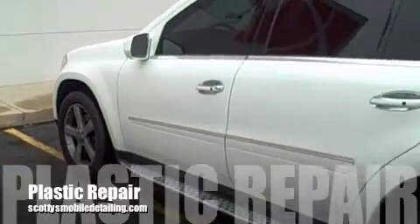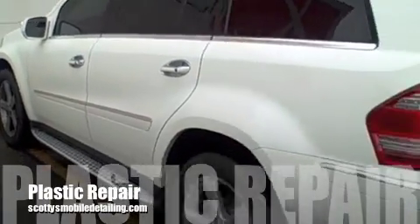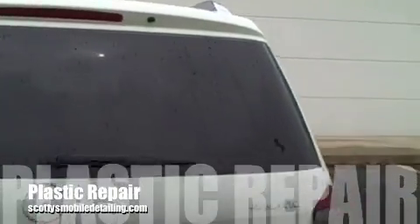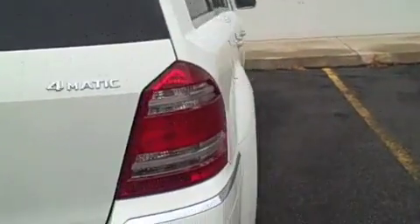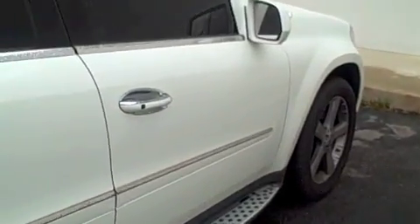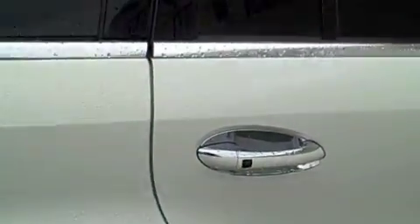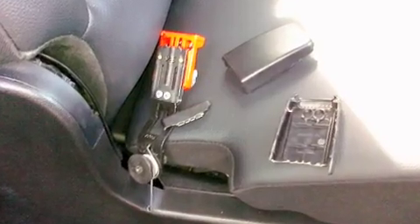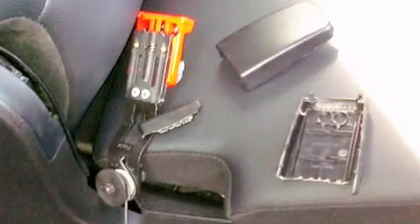All right, as you can see, we have a 2008 Mercedes-Benz GL450. We had a little bit of a situation with the seatbelt. As we were detailing it, the seat came down and broke the latch. So on the seatbelt latch, can I show you how we plastic weld? This would be a great opportunity and a practical application to show how you can save yourself a lot of money. This snapped in three pieces.